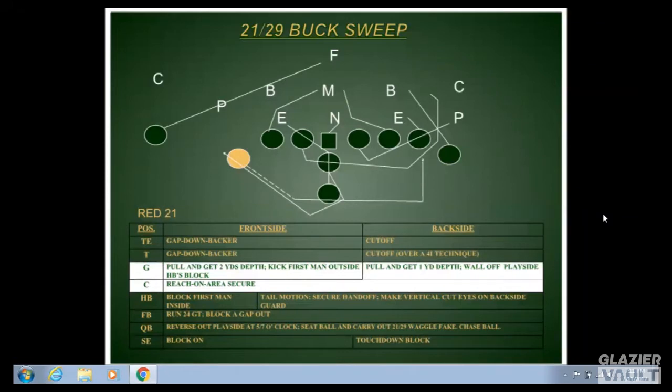The tackle's rule is also gap-down-backer, but he has a special situation where he can go all the way down to an A-gap defender if needed. If the center makes a 'Oreo' call, that tells the tackle to come all the way down and help with the A-gap defender, so that defender is not beating the center across his face and disrupting the backside guard or the play. If the guard is uncovered and no Oreo call is made, the tackle continues up to the next linebacker.